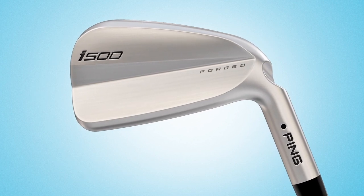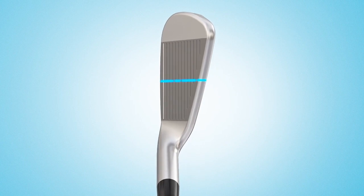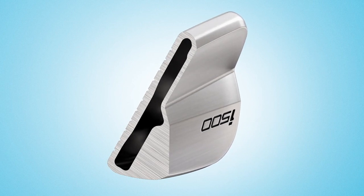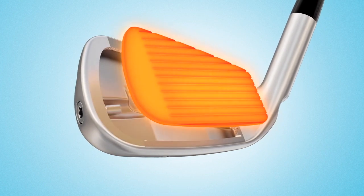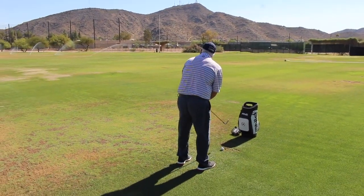The i500 is a brand new sort of category for Ping. It's a hollow-bodied iron, but it's a real player's iron shape with really limited offset — beautiful in the playing position, but got a lot of horsepower under the hood, creating some impressive ball speed and distance numbers. It has a forged face and it's kind of based after the G700 with a smaller head and a lot less offset. You can still work the ball just like the i210, but this one's going to have a little faster ball speed — maybe three miles an hour faster on average.